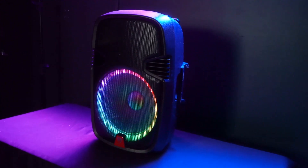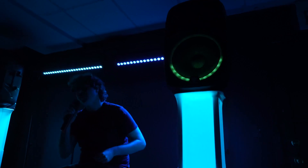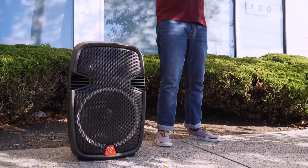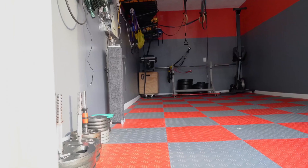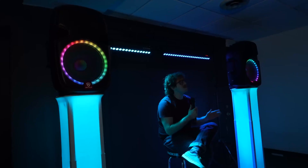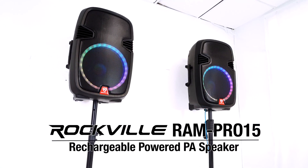The RAM Pro 15 speaker is perfect for professional speaking and conference events, DJ and live performance setups, outdoor performers who might be busking or playing an outdoor set at a restaurant, outdoor barbecues, tailgating, house parties, movie nights, home garages, gyms, karaoke parties, and many other custom applications. So if you are looking for a 15 inch rechargeable powered PA for your setup, look no further than the RAM Pro 15 from Rockville.